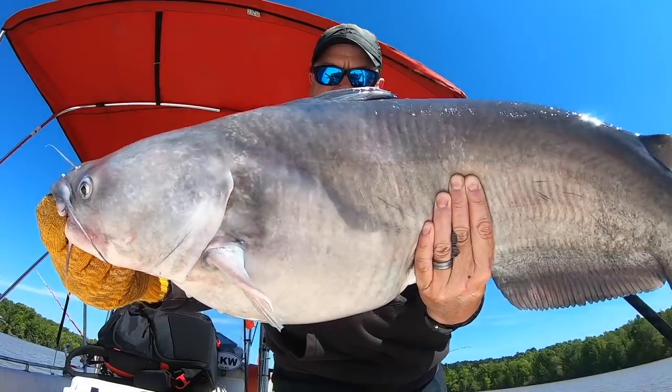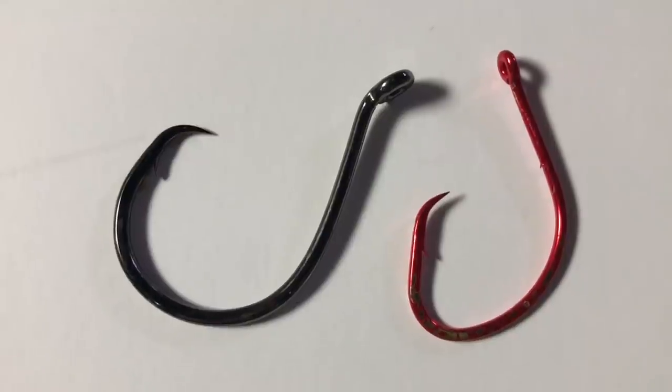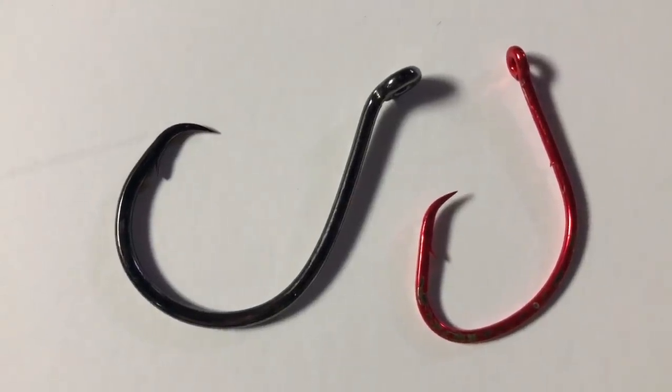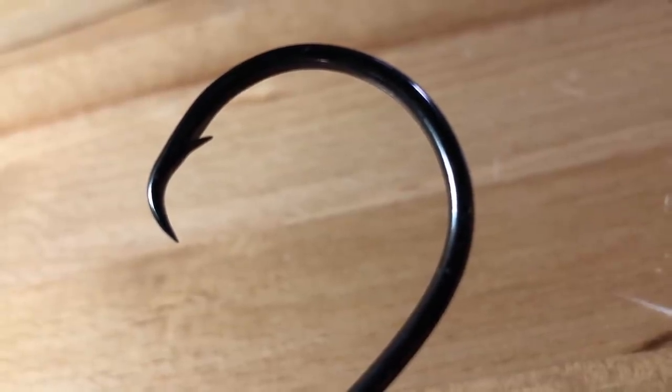Once it's at the edge of their jaw, it meets some resistance, starts to spin, and the tip finds some flesh and digs in — and you've got a good hookup. It's not 100% effective and occasionally you will deep hook a fish, but it is much better for the fish, especially if you're planning to release them, than a J hook or a treble hook. Circle hooks come in a variety of styles and shapes, and the biggest thing that separates a circle hook from a J hook is that tip pointing 90 degrees to the shank.